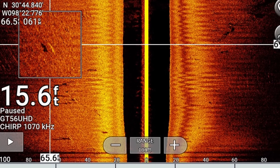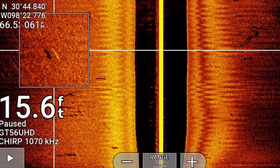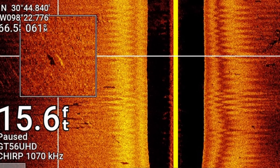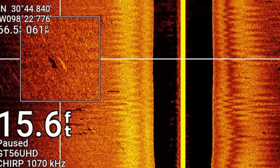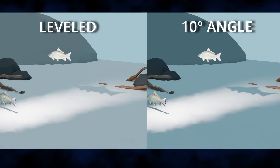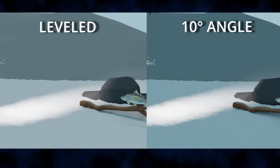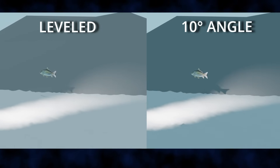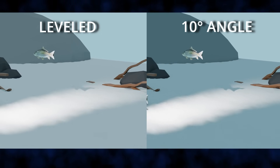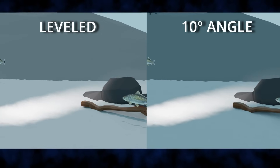What you're looking at is the difference in shadows, because that's the key information the transducer is receiving. You're also looking at the returns — the backscatter — which is what fish or structure might appear as, like a bright yellow return in the amber color palette, followed by a corresponding shadow. Running through both simulations, you can clearly see that the 10-degree angle has a pretty large impact on shadow quality — shadows are much darker, especially for fish and objects further to the side like branches and rocks.